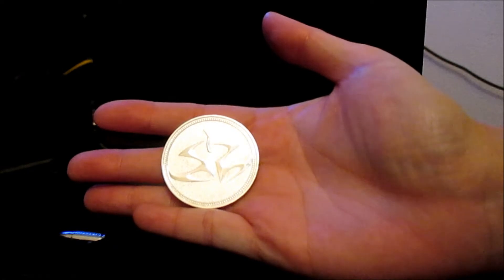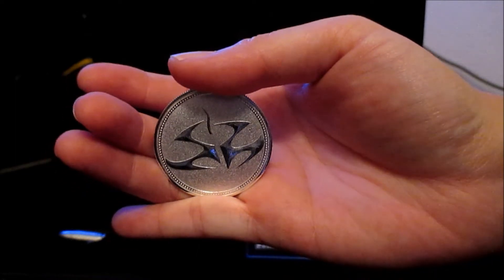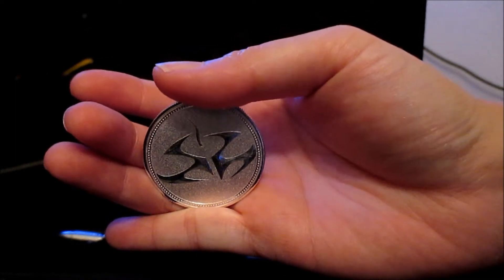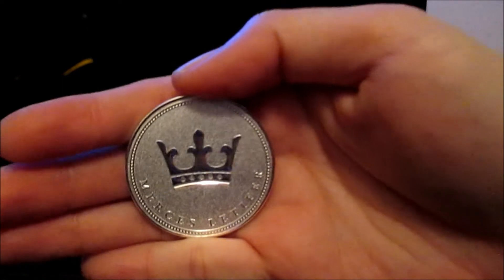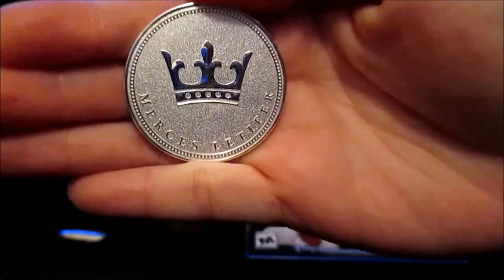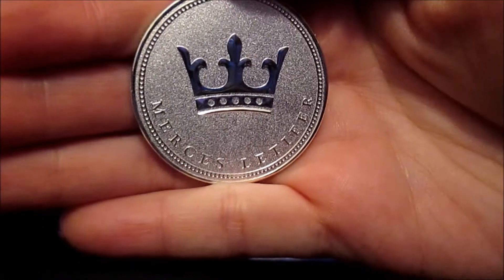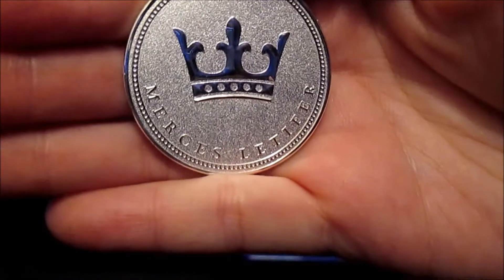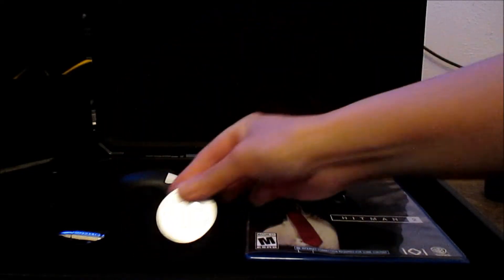And here's the coin from the game. If you play the game, you know you throw a coin a lot as a distraction technique to lure your targets or others around you somewhere else so that you can take care of them whichever way you desire. That's one of the phrases in Hitman that you'll see quite often. And this is a heavy duty coin — it's metal, so it's not made out of cheap plastic or anything like that.